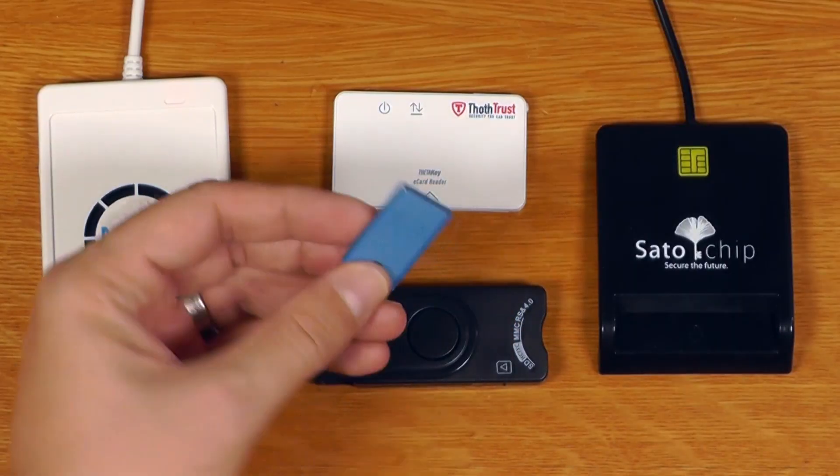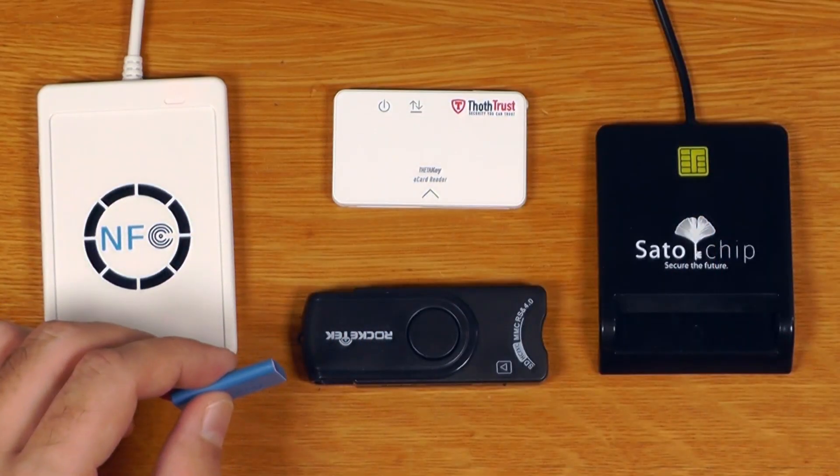One challenge with sourcing card readers is these are the same ones people purchase for use with defense IDs and government IDs. There was actually an issue a few years back where a vendor selling smart card readers was bundling malware with the drivers they encouraged you to install. On any modern operating system - Windows, Linux, whatever - you should not need to install any drivers. They should simply plug and play and just work. Since this key tag is NFC only, I'll just be using the ThothTrust reader.